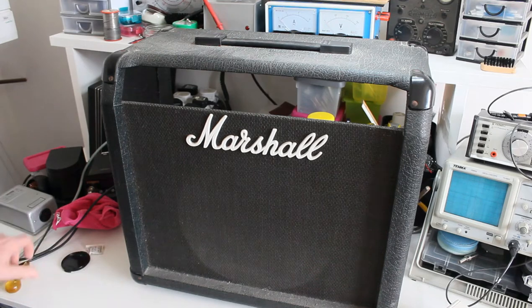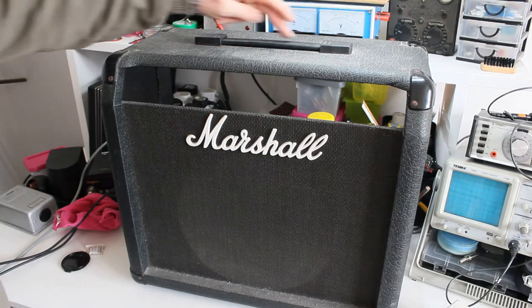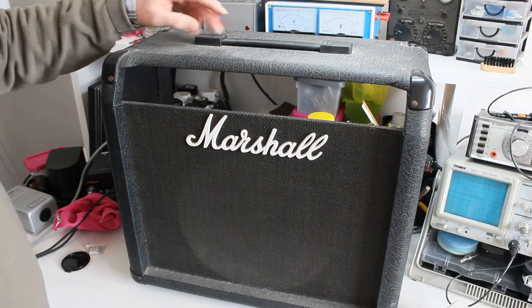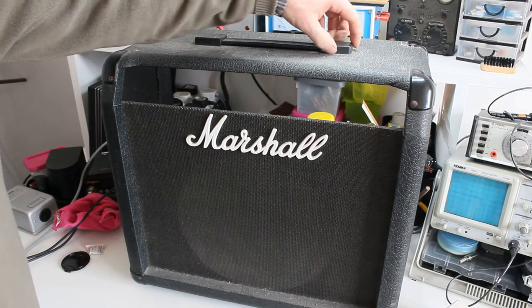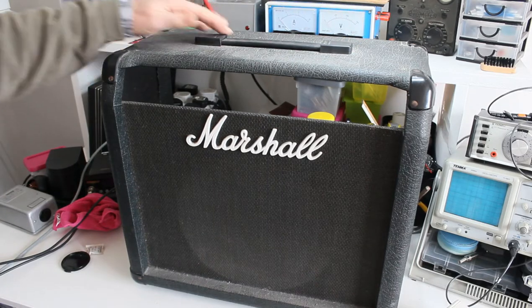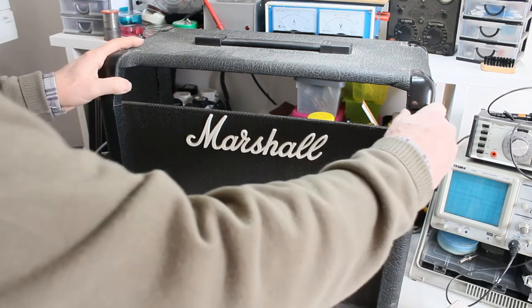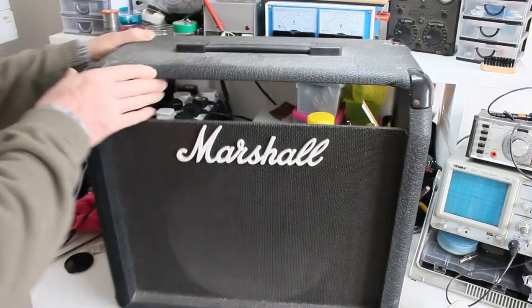Now the amp is out and I've done the repairs, I'm turning my attention to the cabinet. You can see this is the front of the cabinet with the Script Marshall logo. The top is very dirty. The handle here has Marshall written on both sides of the handle attachment covers. I've got to get these off - I'm not sure how they come off. There's loads of dust along the bottom and loads of dust on the top.